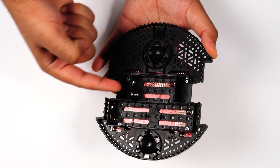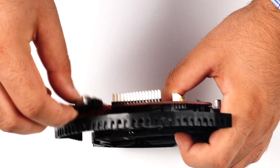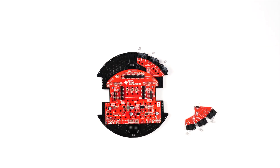Insert the battery contacts into the slots in the battery compartment. Next, install the bumper switches. Note the 1x4 header located on the underside of the chassis board. Insert the pins on the bumper switch into this header, making sure all four pins go in. Then secure the bumper switch to the chassis using the included hardware in the two mounting holes.